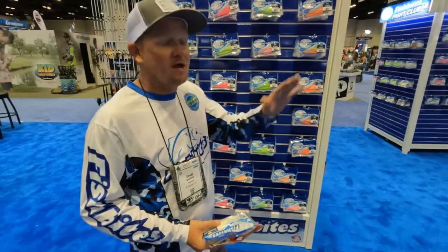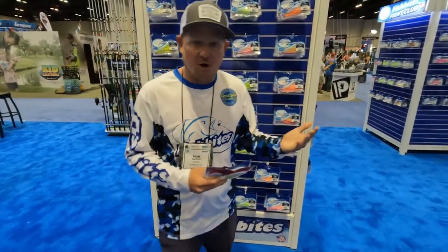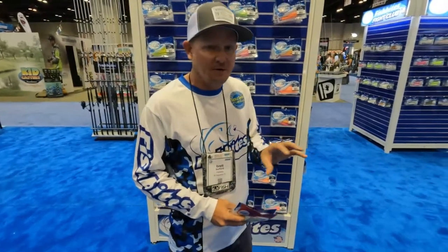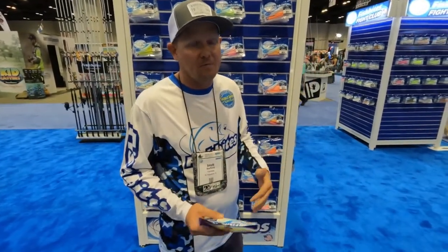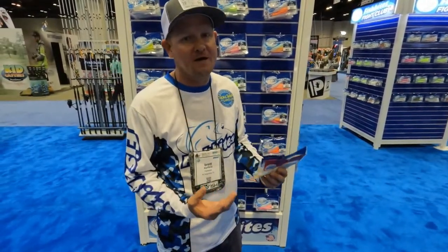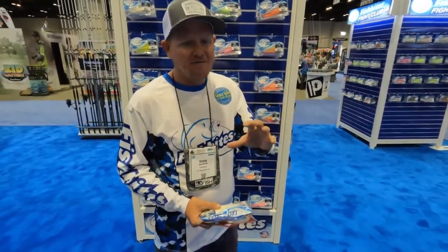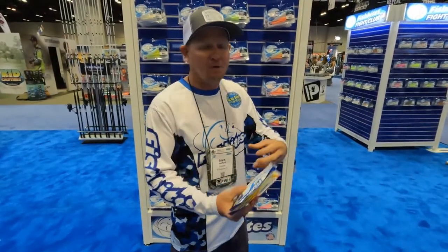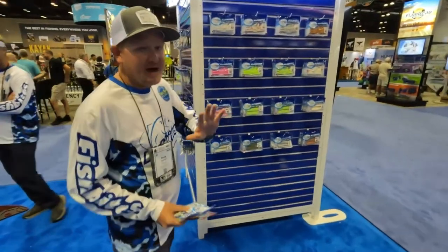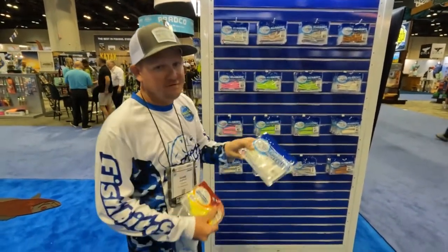We've gotten into the swim bait market with our Fish Bites Fight Club swim baits. The material itself is 100% biodegradable — not only is that good for the environment, it also allows us to completely impregnate the bait with scent. If there's any rubber or plastic in the bait, the scent can't get out. But being biodegradable, water is allowed to move through the bait and pull scent out as you're working it. We've got four to five different shapes now — we've got our curly tail, which is the flounder killer right here.